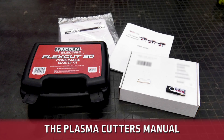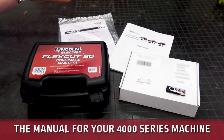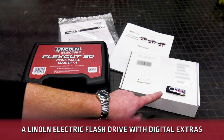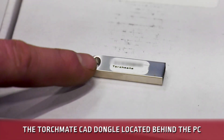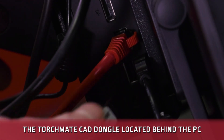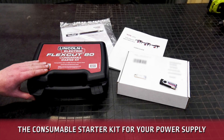Some things you get with your machine include the manual for your plasma cutter and your user manual for the 4000 series machine. You also get your digital documentation and CAD box, which includes the Lincoln Electric flash drive with PDFs and helpful hints on how to run your machine. You also get the Torchmate CAD dongle, located in the back of the PC when you receive the machine — that is specifically for the Torchmate CAD software. Preferably you would run that on a separate PC with a mouse and keyboard.